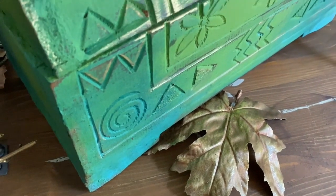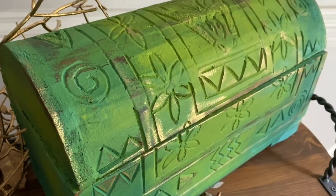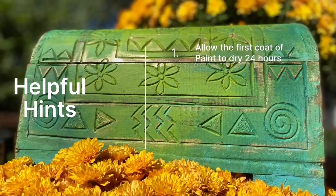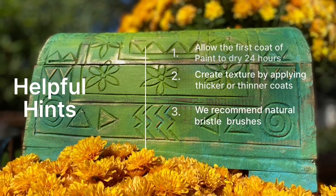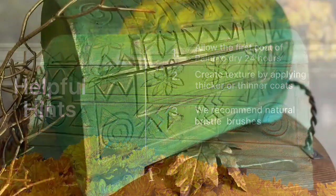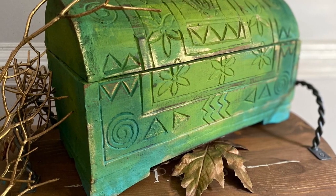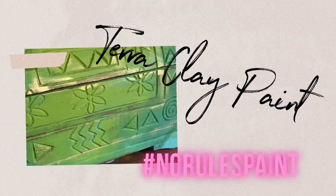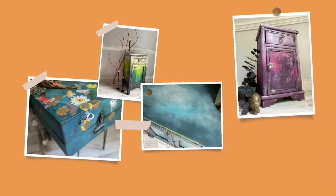Colors used for this project: pistachio, malachite, and cerulean blue. If you decide to apply a bells and whistles transfer over top of your Terra clay paint, please seal with Terra Tuff or Terra Seal before applying your transfer. I hope you enjoyed my makeover today using Terra clay paint — this beautiful no-rules paint is available in 18 vibrant colors.